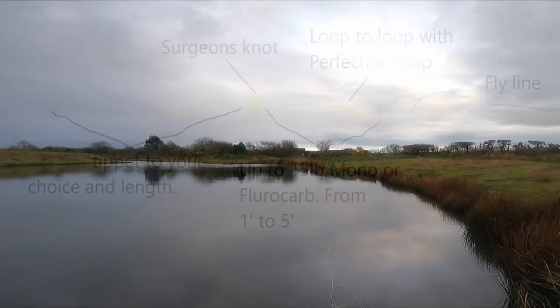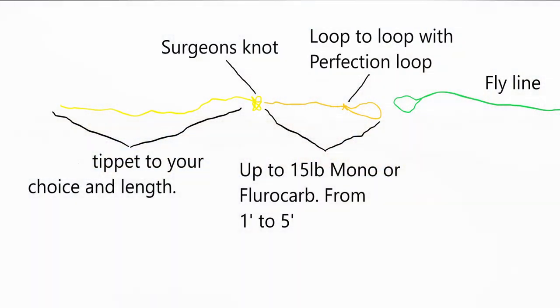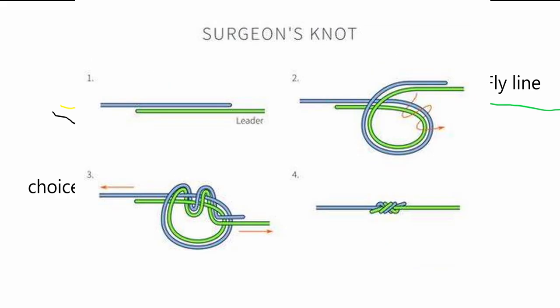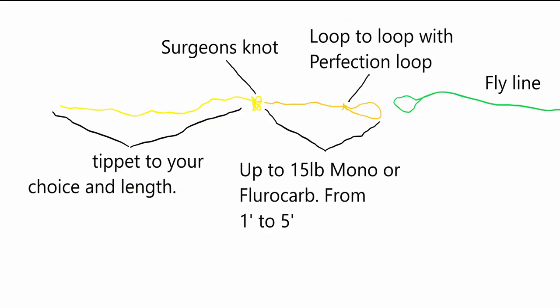The reason I say leader-slash-tippet is mainly because I'm making up my own tapered leader. I'll start off with about five foot of 15-pound, either mono or fluorocarb, with a perfection loop so I can loop-to-loop onto the fly line. Then I'll use a surgeon's knot to finish off the tippet material. If you're looking at a 10-foot tippet overall it's obviously going to be five foot, but if you can increase that the advantages are definitely there, which I'll explain later. For this tippet material, let's say I'm going with a seven-pound fluorocarb.